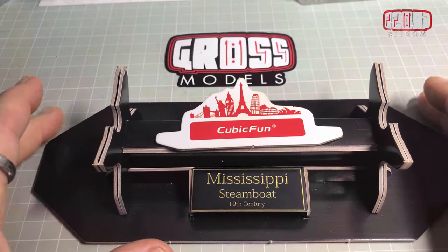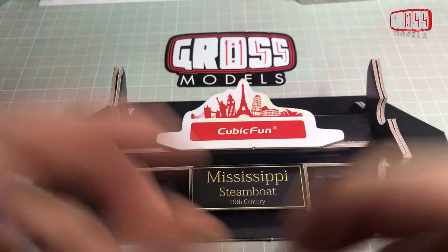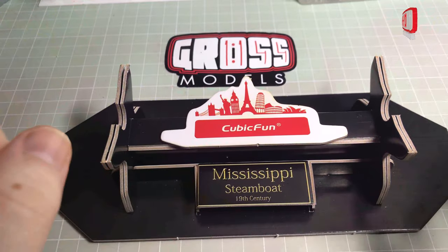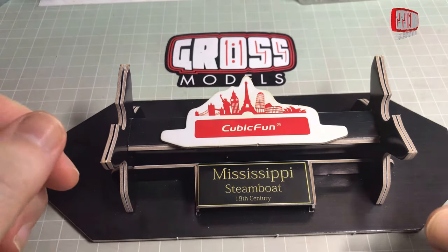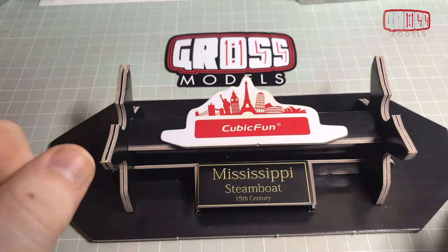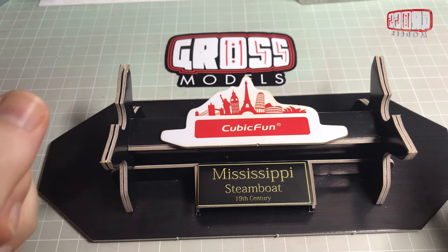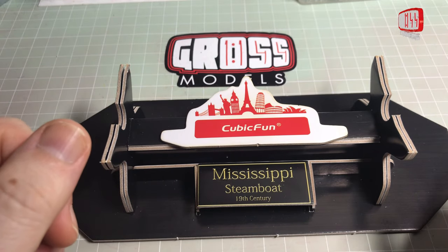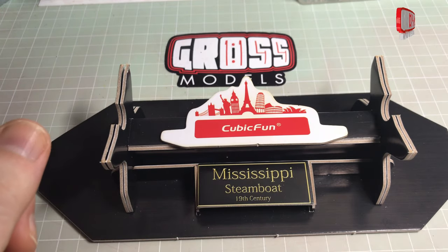Hello, this video has been brought to you by me and CubicFun. They very kindly provided me with the kit to build and have also provided you with some discount codes for some different kits that they do. I'll put a link in the description below. There are six different kits that they provided codes for, so decide which one you want to build, follow along and get it cheap. Let me know in the comments if you're getting any.